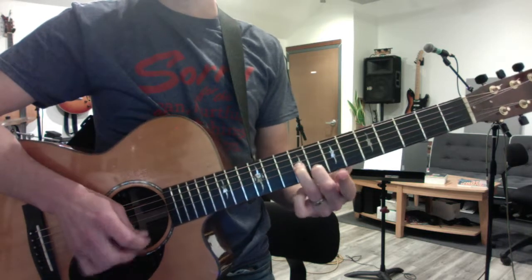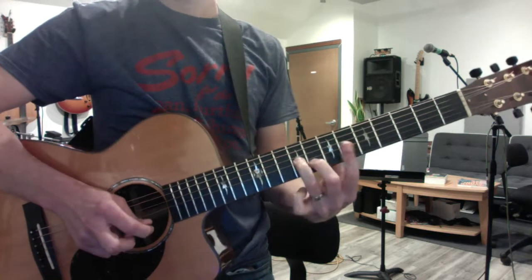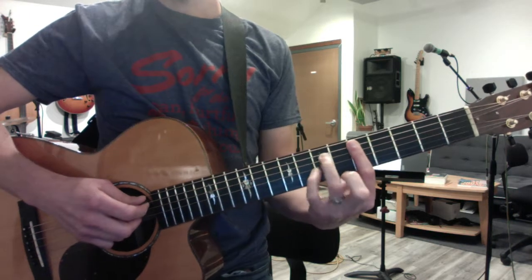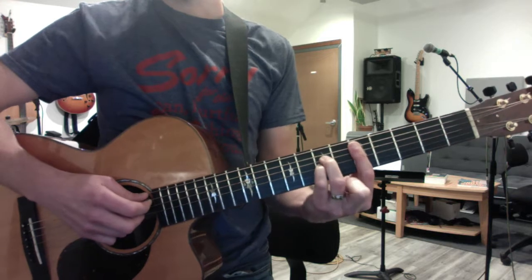But the second time, after the slide, you go to a D sus 2, which is your D chord but with your 3rd finger and pinky together on the D and the G string.